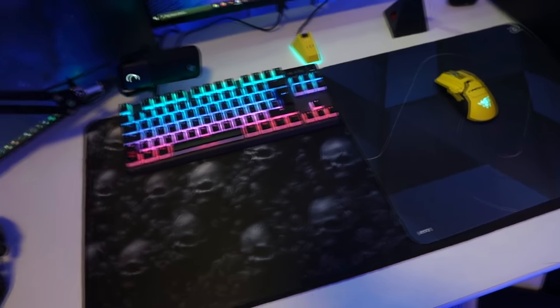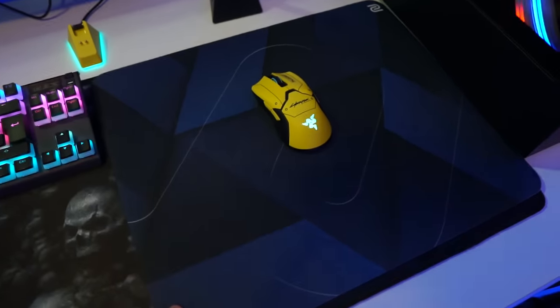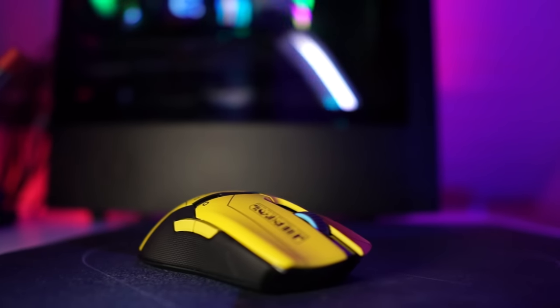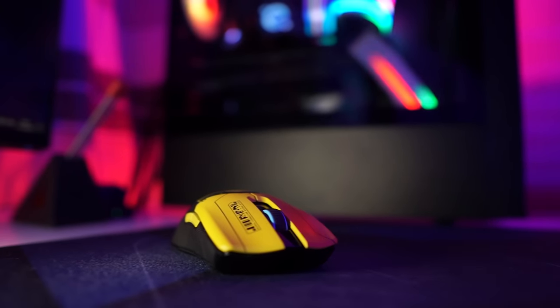This mousepad I bought on Amazon for like 15 dollars — unfortunately I forgot the name of it. And this is the Zowie GSR SE, my main mousepad. And my main mouse is the Razer Viper Ultimate, Cyberpunk Edition. The reason I bought it is because it looks really really good.